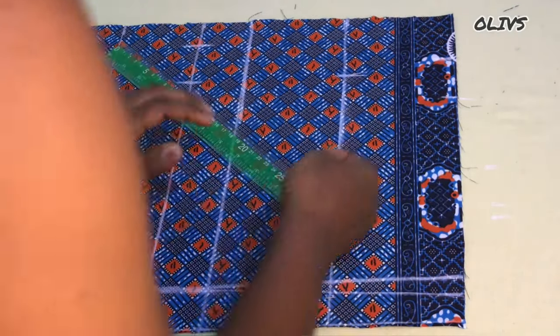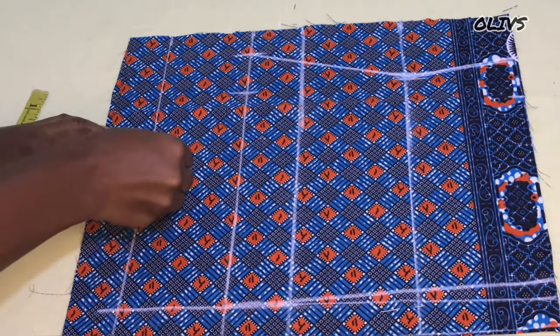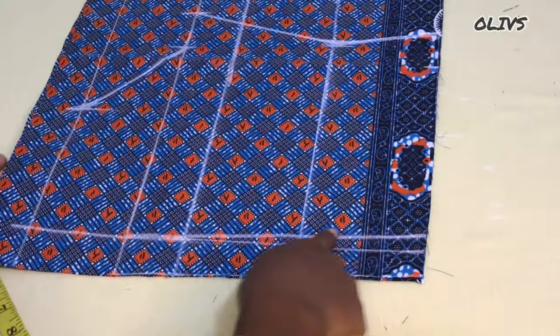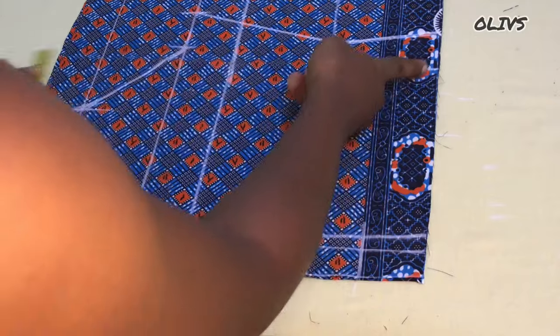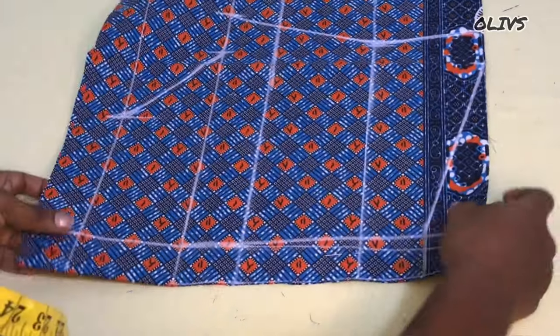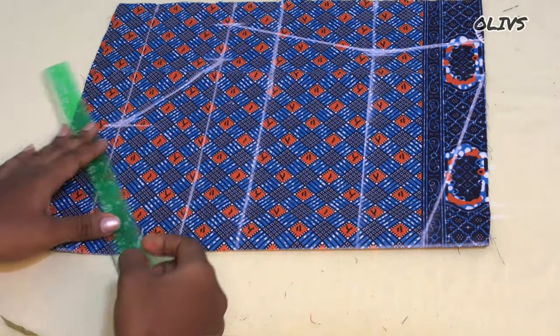We deduct half an inch and put that on the underbust, then go ahead and connect our points together. From the starting line we connect like this. Now I'm going to fold in the zipper allowance, but before that we'll take two inches from the back just to prevent zipper bulge or to prevent the zipper from folding at the back. I'll fold the center back — the zipper allowance side — take two inches from the starting line, connect it as shown, and go ahead and cut.